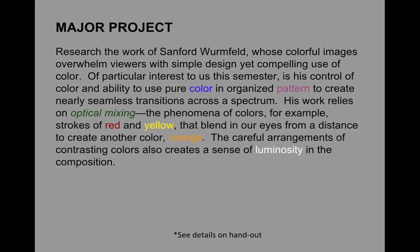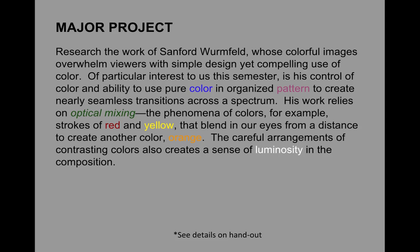The careful arrangement of contrasting color also creates a sense of luminosity in his compositions. One of his largest pieces and really the culmination of his work was this three-dimensional room. You can actually enter into it through a staircase below, so that when you're in it, it is literally a seamless spectrum around in a circle. As you're across the way, it just looks like this beautiful, almost like colored light across the back.